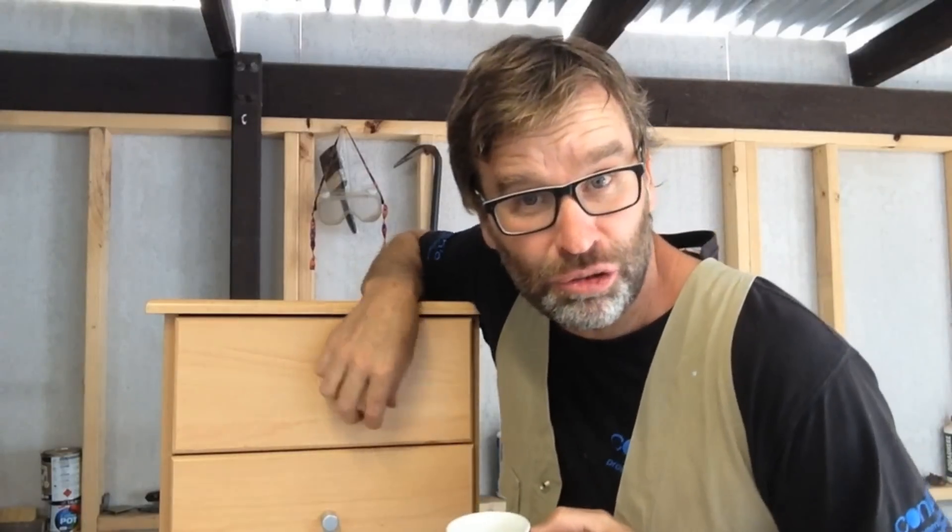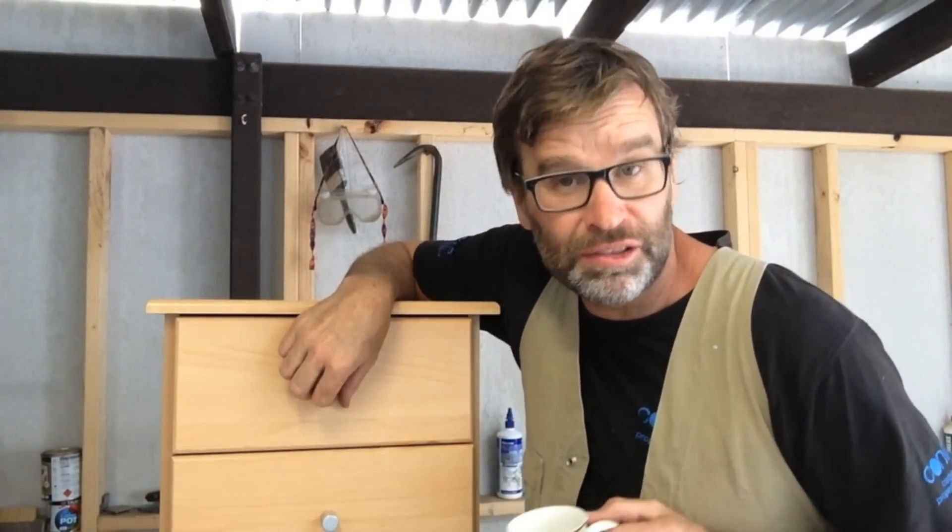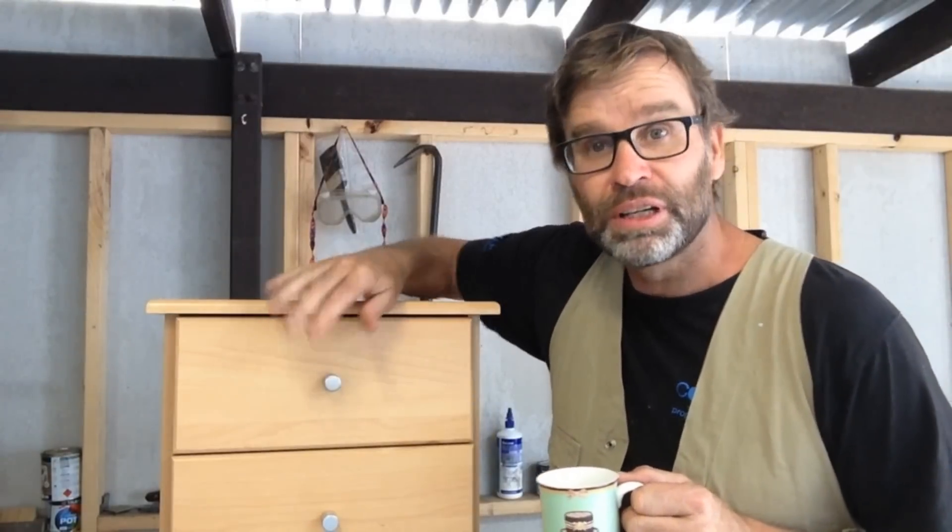So I've been instructed from She Who Must Be Obeyed to make a set of very simple bedside tables — no drawers, just clean straight lines. And I think I heard or read somewhere that simplicity is the height of sophistication. I like it.